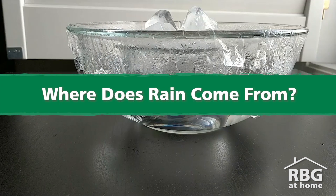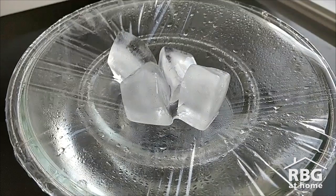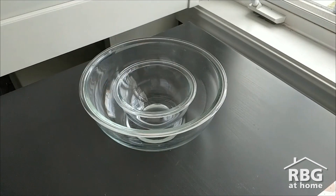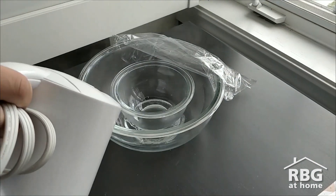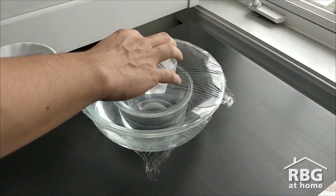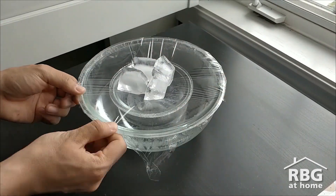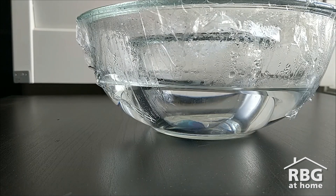This experiment represents the water cycle and how rain forms. The large bowl is the earth. Inside the large bowl, you have the small bowl which is land, and the hot water which represents oceans and lakes. The plastic wrap and ice cubes represent the cold atmosphere and clouds that cover the earth. The blue food colouring is just to make changes easier to see. When setting up, make sure that your plastic wrap is sealed all around the edges so that no water can get in or out. This experiment shows the parts of the water cycle: evaporation, condensation, precipitation, and collection.